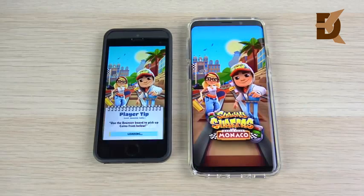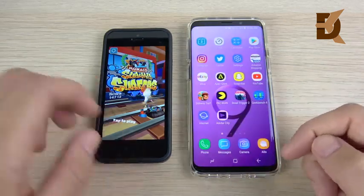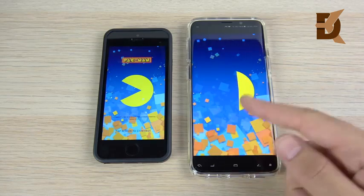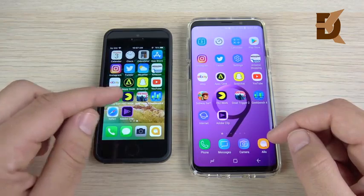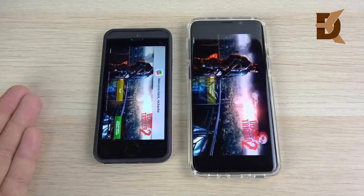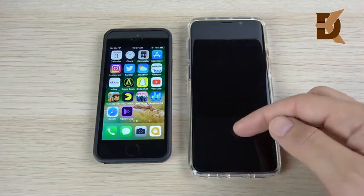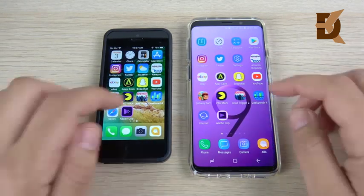Going into Subway Surfers — wow, the SE is just not playing around today. Into Pac-Man — the SE wins again. What is going on, S9? Four gigs of RAM, Snapdragon 845 — what are you doing? So the SE takes down the S9 in both Subway Surfers and Pac-Man. Into Dead Trigger 2, a graphically intensive game — iPhone SE taking down the S9 again. This is disappointing for a 2018 flagship being beaten in gaming by a 2016 model.